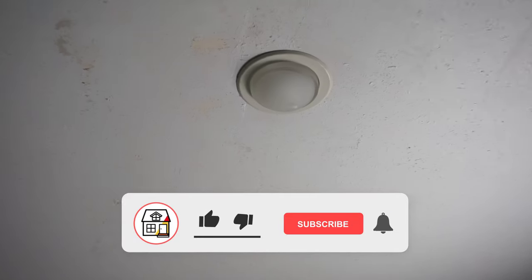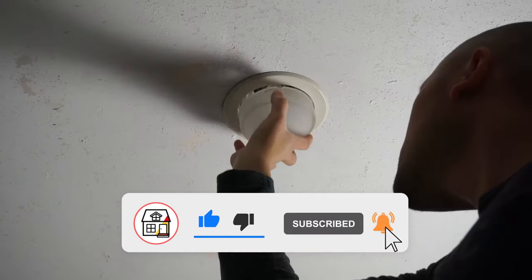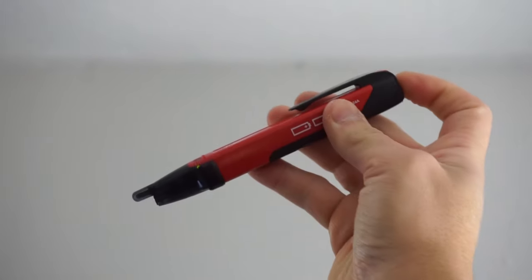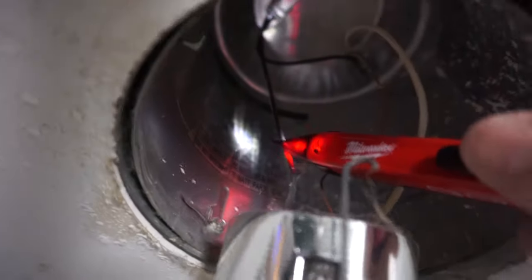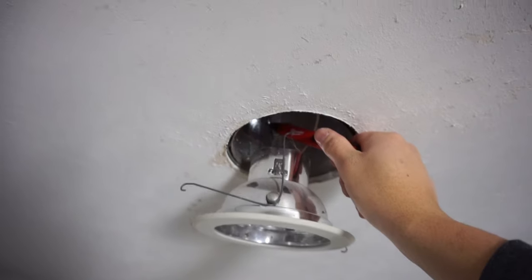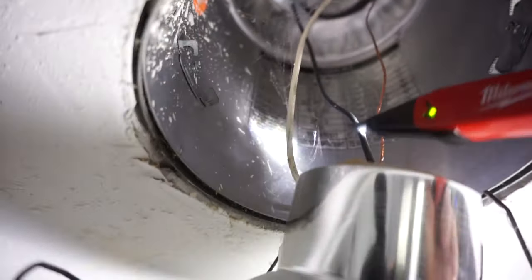Hi friends, welcome back to another episode of Fix This House. On today's episode I'm going to be showing you how I deleted my recessed lighting, also known as can lights. Before you touch anything electrical, make sure you turn off your breaker. As you can see here the power is live using my voltage detector — I'm retesting it and you can see there's no more live power. If you're uncomfortable doing this job, please hire a certified electrician.